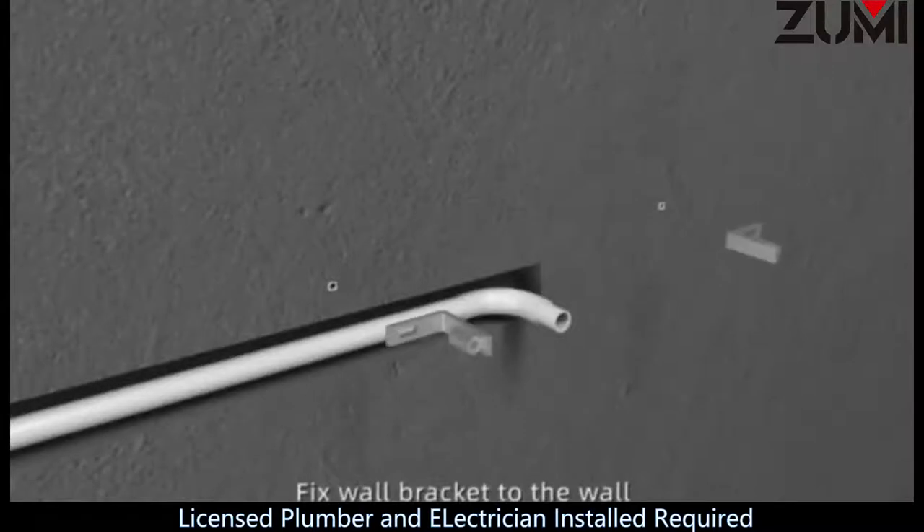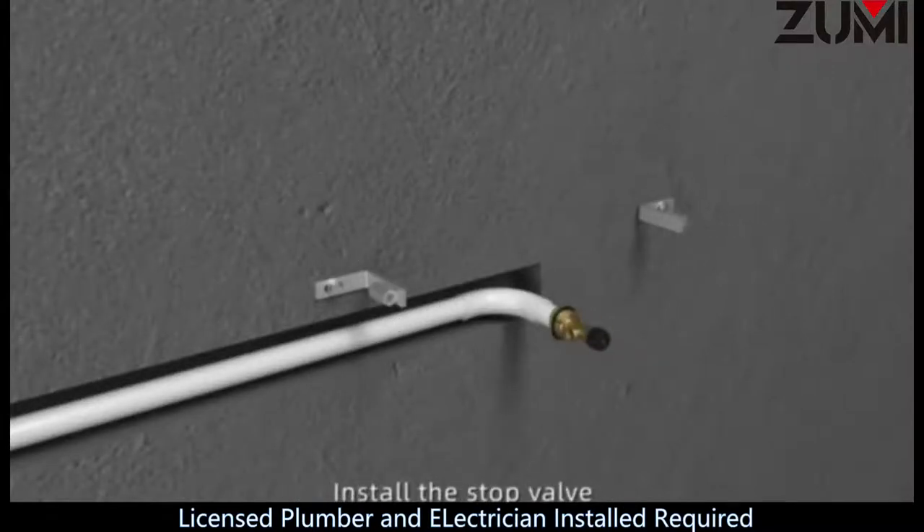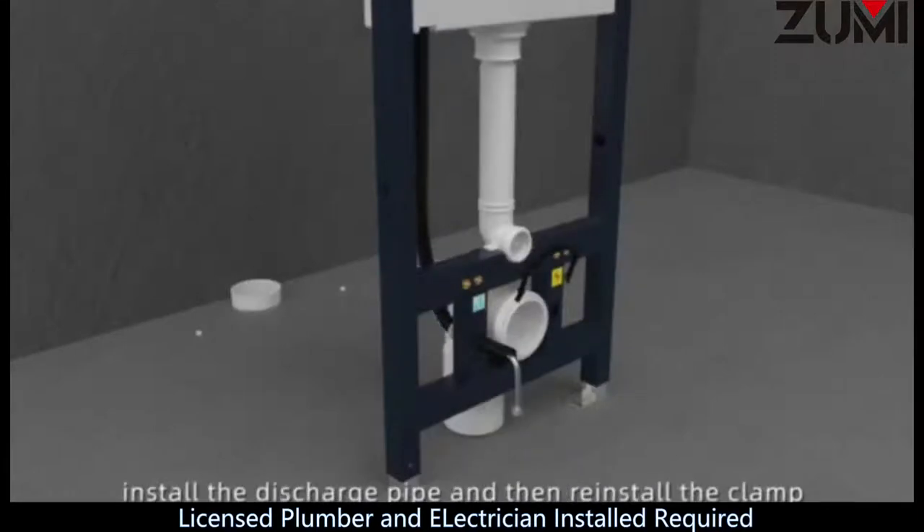Step 7: Install anchors. Step 8: Fix wall bracket to the wall. Step 9: Install the stop valve. Step 10: Remove the pipe clamp. Step 11: Install the discharge pipe and then reinstall the clamp.